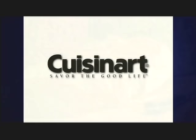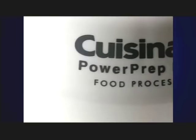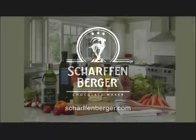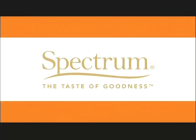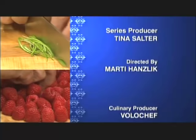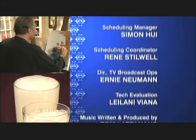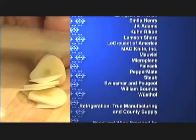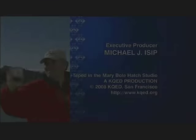Production funding for this series has been brought to you by Cuisinart — the next generation of food processors. From bread dough to pizza to stir fries, we do the work to save you time. Cuisinart, the next generation. And by Scharfenberger, makers of fine artisan dark chocolates. And by Spectrum Organics, a purveyor of fine culinary oils and condiments — Spectrum, the taste of goodness. And by Oxo Good Grips, makers of kitchen tools that make everyday living easier. A KQED television production.